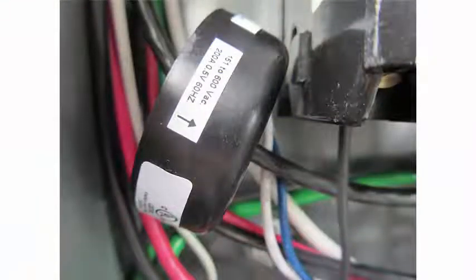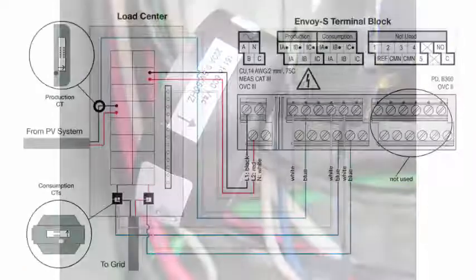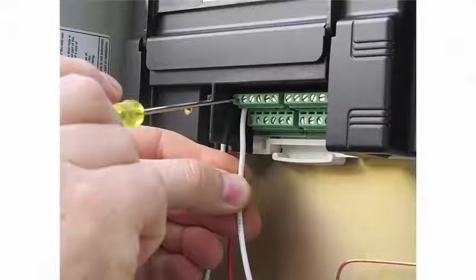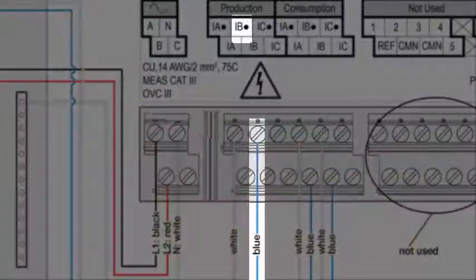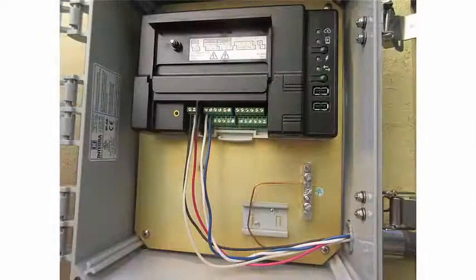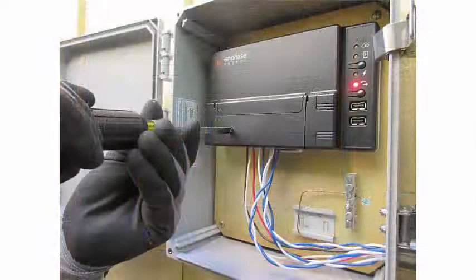Install the CT on line 1 of the solar production circuit with the arrow pointing toward the loads. Connect the white wire to the IA dot terminal. Connect the blue wire to the IB dot terminal. Close and secure the Envoy S terminal block door.